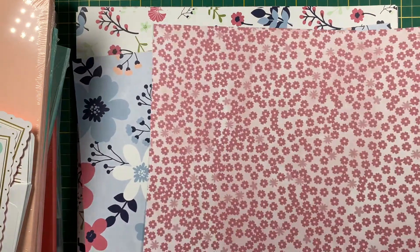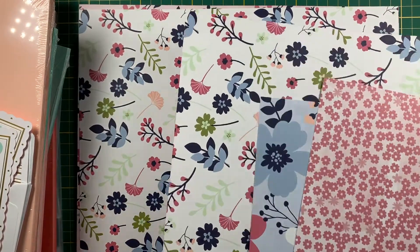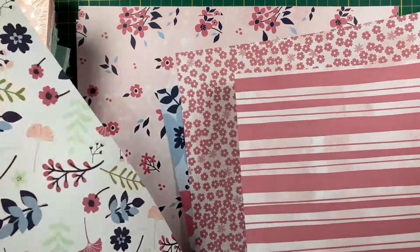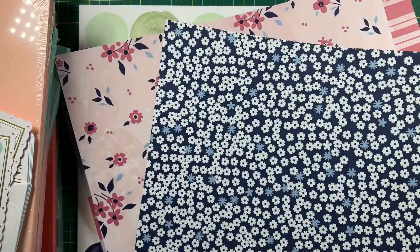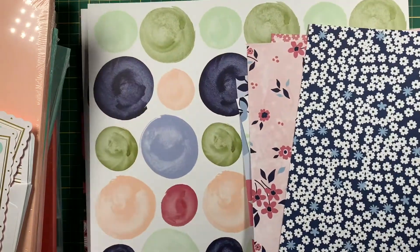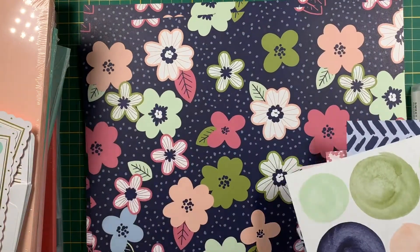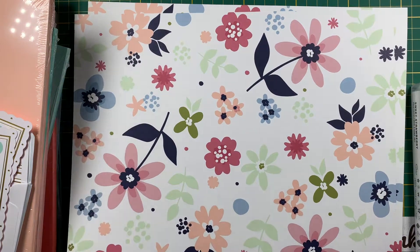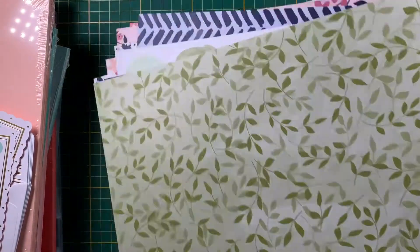Let me show you the paper — so this side and that side go together so beautifully. Here's the front and back, side A and side B. Isn't that beautiful? This is just beautiful, beautiful, beautiful paper — and it's free with a purchase of $50 or more during Celebration.